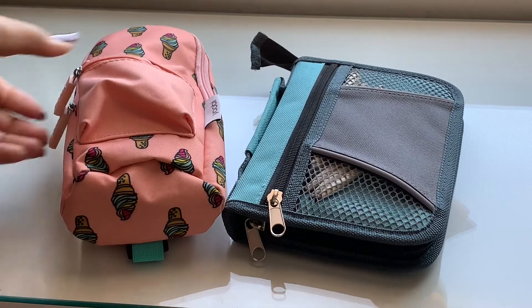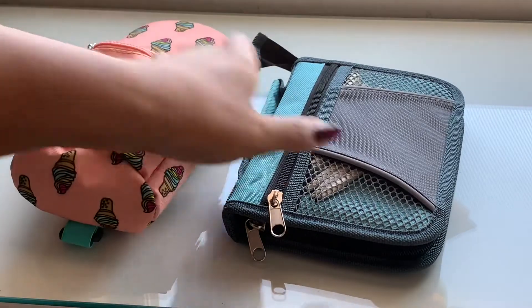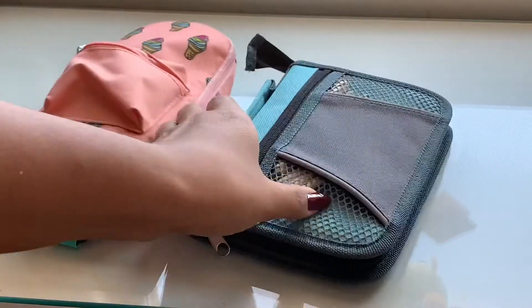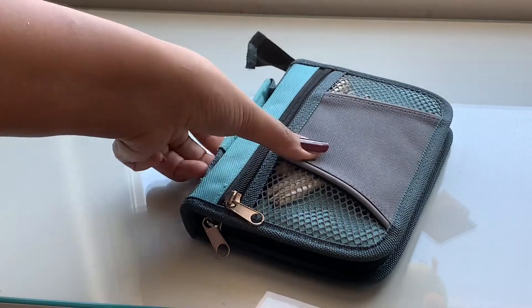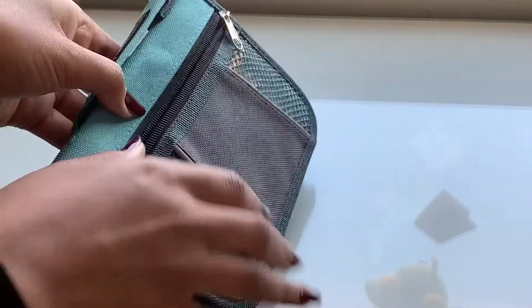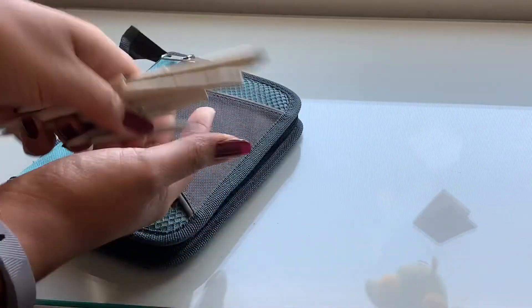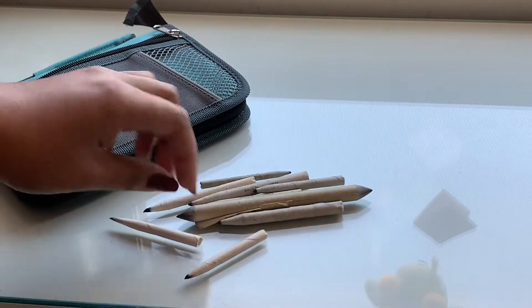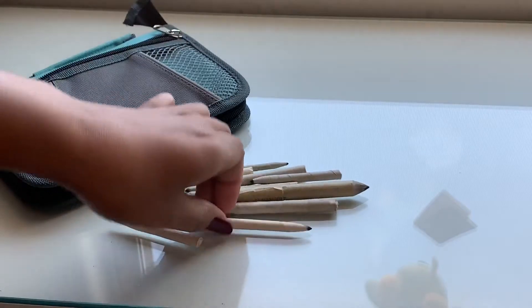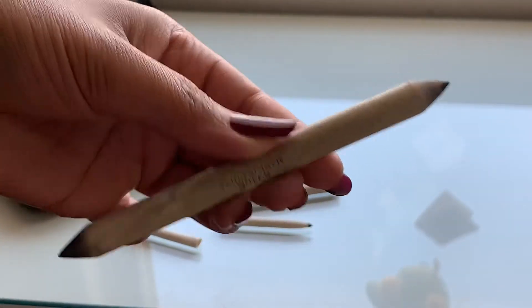What is in my pencil cases? I have a Yubi one that I got from Walmart and a Mary Keen Nashley one I got in elementary school. In the first one, on the front, I have my blenders that I use for traditional portrait drawings. I have them in various sizes. This one is double-sided for dark and light shading.